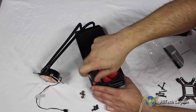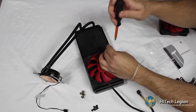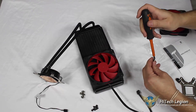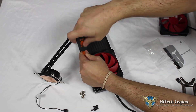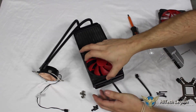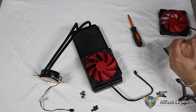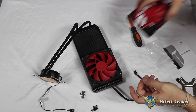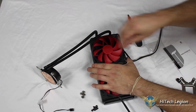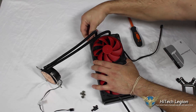I'll get all four screws started, and when we snug them up, we can see the fan mount flex a little bit. It holds very tight and also prevents vibration because of the rubber outer mounting on the fan. Very straightforward — get the four screws snugged in and tightened up. The fan is very secure with no vibration, so there's no need for a separate rubber spacer.